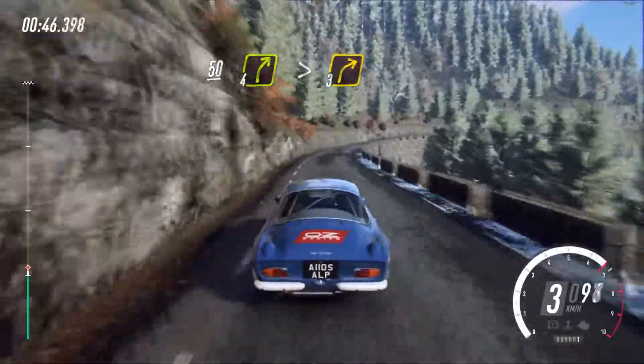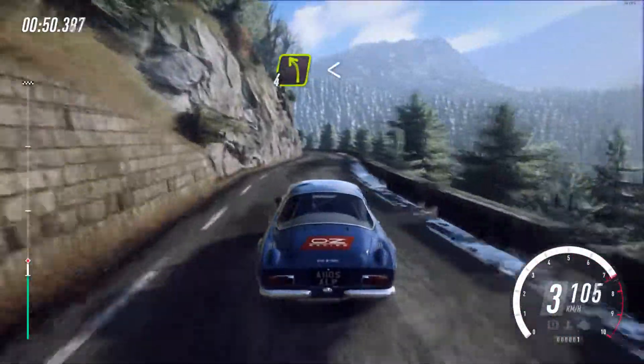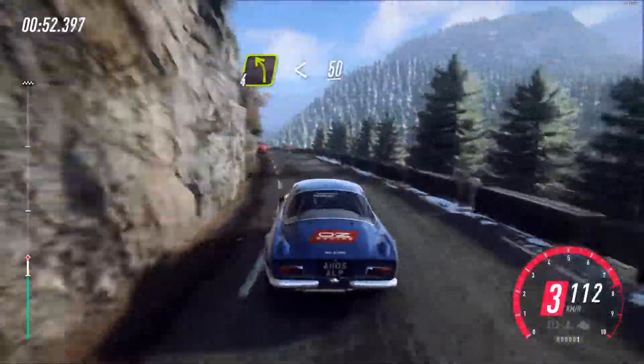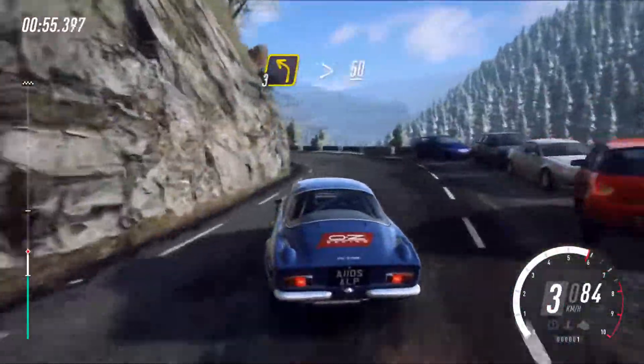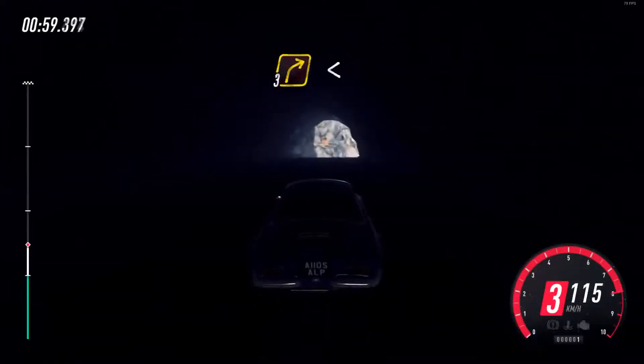Tightens, 3, into 4 left long, opens. 50. 3 left long, tightens through tunnel. 50. 3 left long, opens.